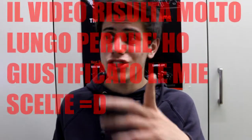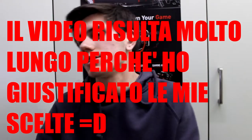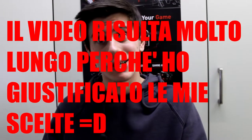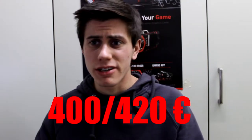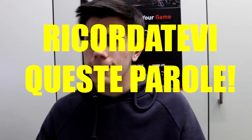Salve a tutti ragazzi, io sono Massive Computer Tech e oggi tratterò della mia prima configurazione PC. Come avevo già detto nel video precedente, farò questa serie dedicata alle configurazioni. Oggi parleremo della configurazione più bassa possibile di un computer con cui è possibile giocare, ma che ha bisogno di alcuni piccoli upgrade per funzionare meglio nel tempo.